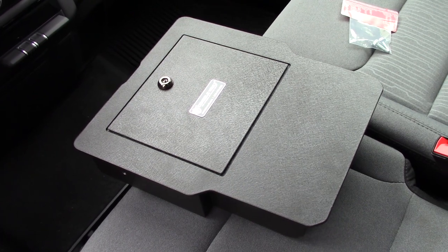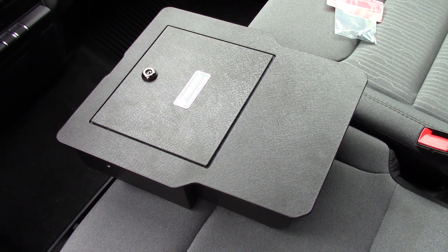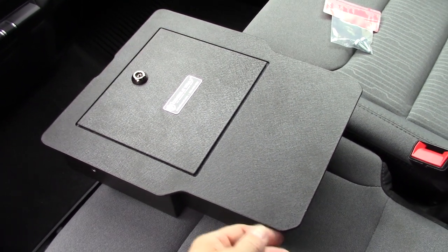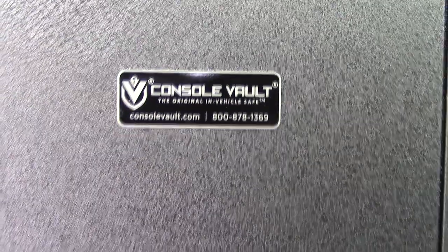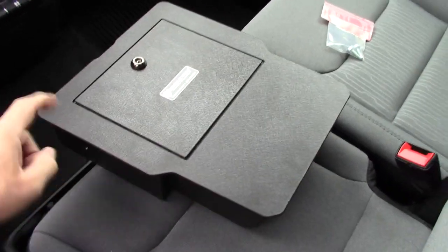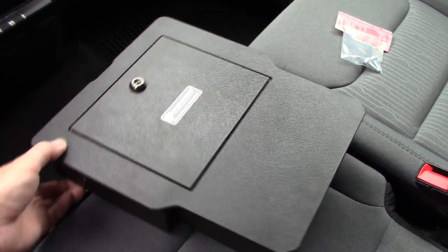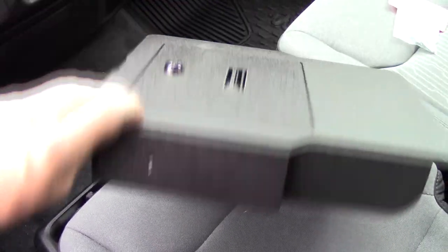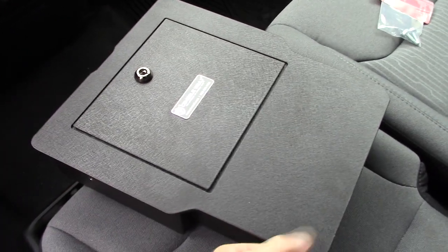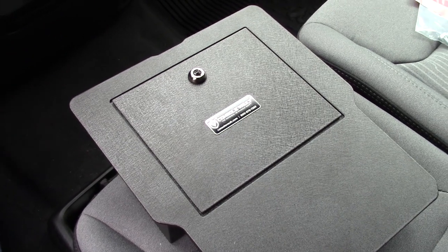Hello everyone. For my fifth generation RAM, I'm going to put a little safe under the seat. This is called a Console Volt — that's the name of it right here. I opted for the cylinder key instead of the combination lock because I'm old-fashioned. This one will have two screws, one on each side, that it bolts into your console.